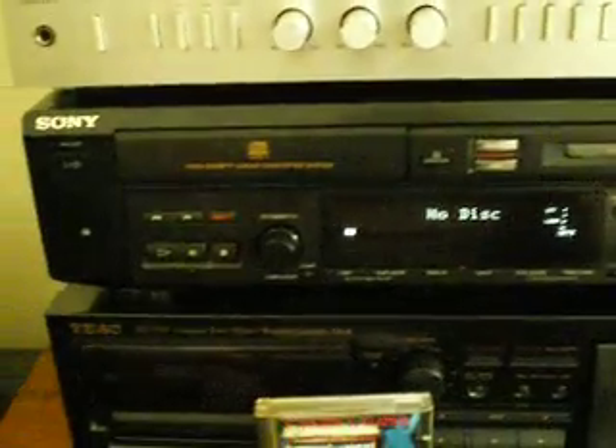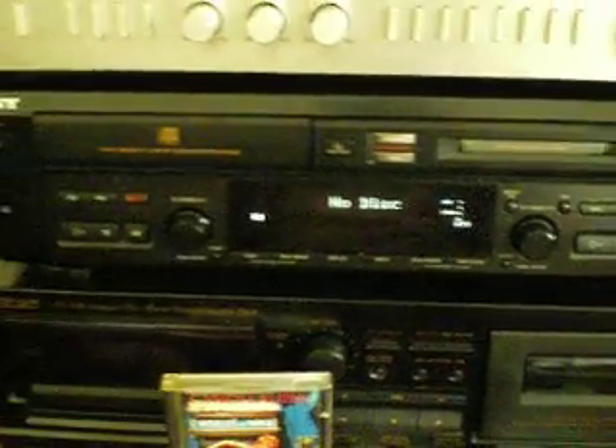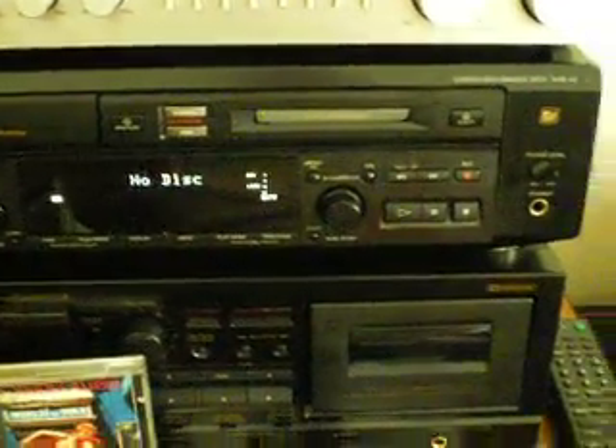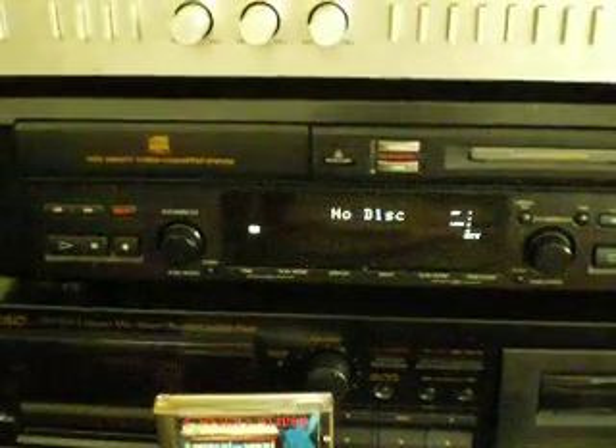This is a Sony MXDD3 CD player and mini disc recorder combination. I bought it about ten years ago to do a project where I was putting together a music library for a radio station that I was programming, and we were intending to store the music on mini discs.